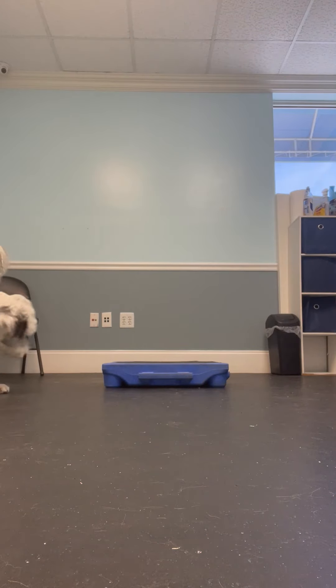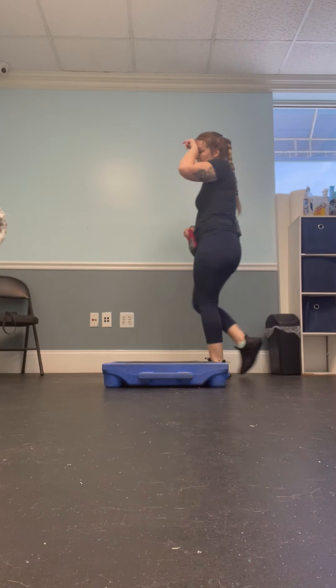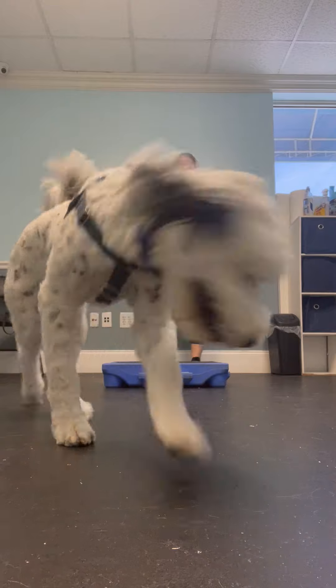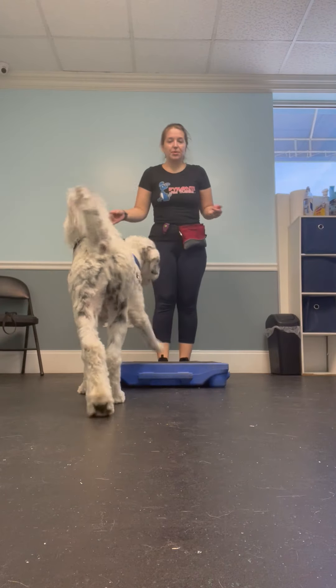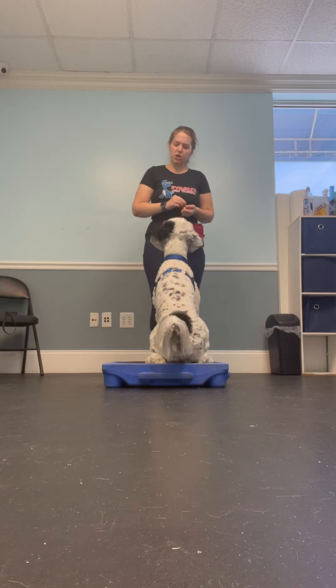I already just got Argos in here and I'm going to try and work on table with him. This is also an excellent time to work on the cue 'off' for Argos. So all I'm going to do is try and make him comfortable, which he already seems comfortable. Good job, Argos.